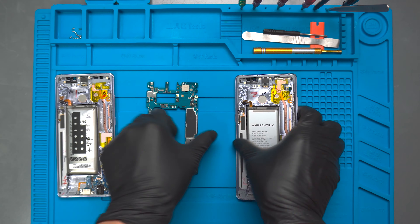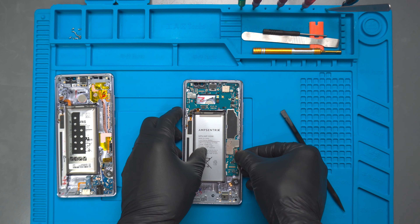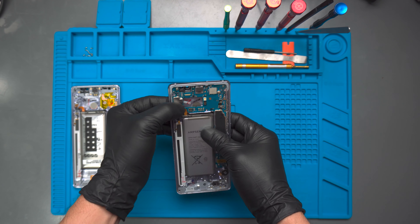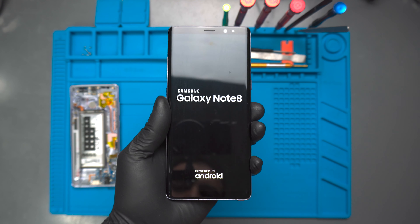We remove our heat source and now it's time to test the repair. We connect the battery and the screen to the board and power it on. And voila! Here's to another successful repair. Thanks for tuning in!